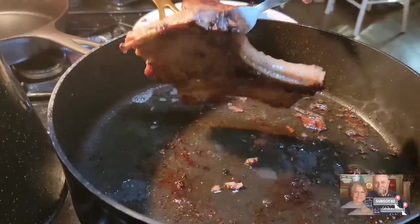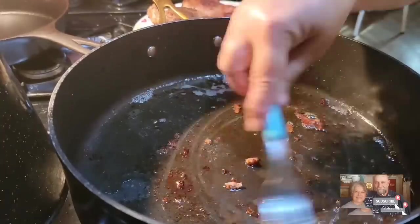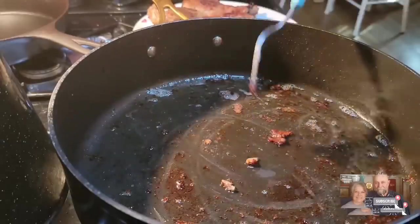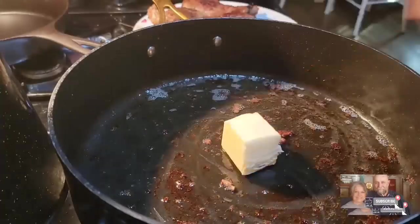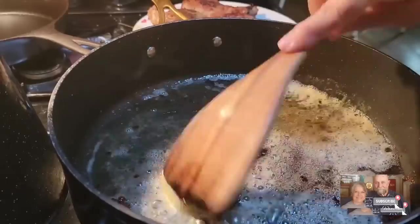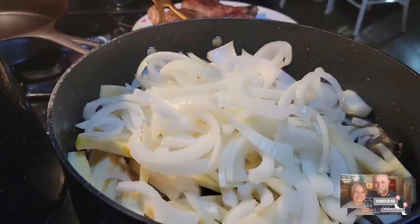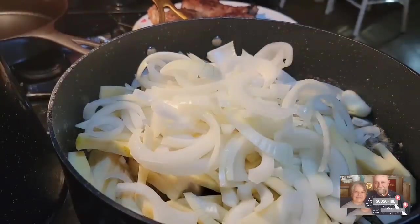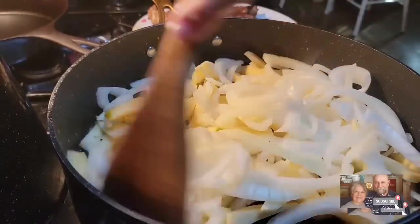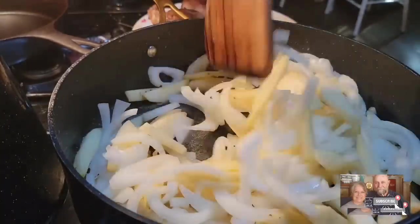We've got our pork chops pretty much browned off, so I'm just taking them out of the pan and putting them over here on a plate. I'm going to leave all this goodness — the olive oil and the juices from the pork chops — right here in the pan. I've got two tablespoons of butter I'm going to melt, and I'm going to go ahead and put my onions and apples in. We're just going to let this cook down about three or four minutes, just until they're starting to get a little bit tender.